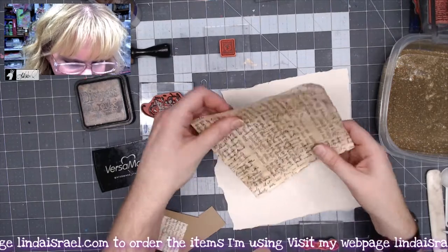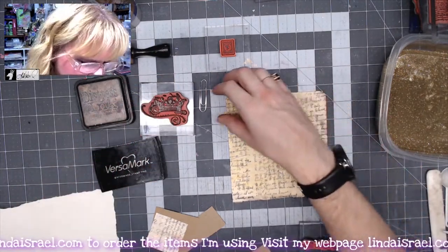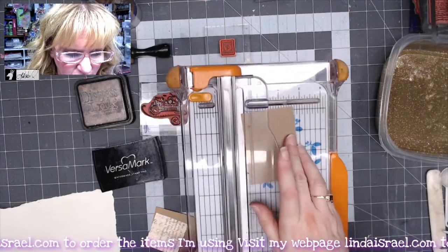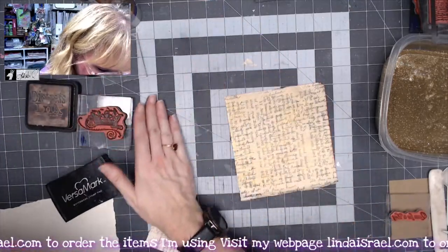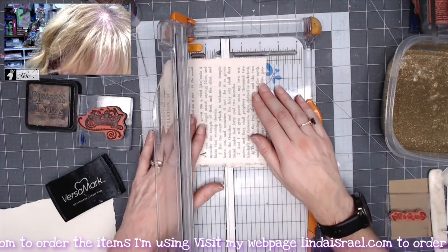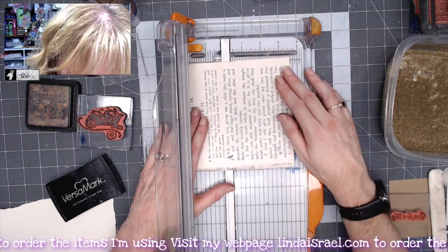I have a book page that I've over-stamped on, and I want to trim it down to be a little bit smaller than an artist trading card. An artist trading card is three and a half by two and a half inches. With that in mind, I'm moving things over so I can put my paper cutter down and figure out how I want to cut this.